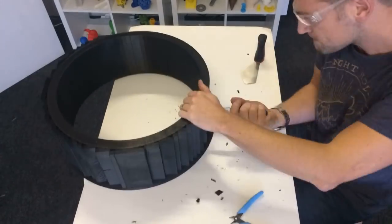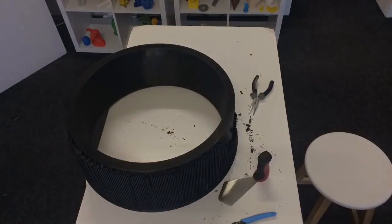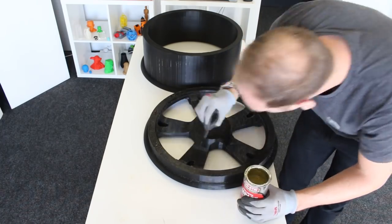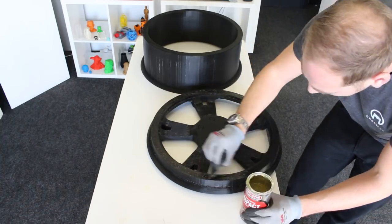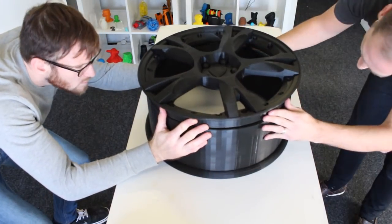Once the prints were completed, James had the task of removing all the support material using pliers. Once that was done, we used a contact adhesive to bind the two parts together — you apply it to both sides you want to attach. You have to be careful when aligning them because once they're down, it's very hard to separate them again.